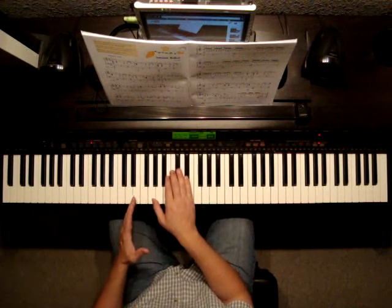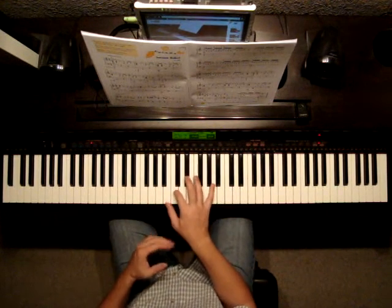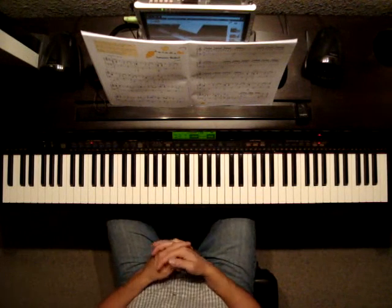On the 2nd page we're jumping in using a lot of 16th notes, so be ready to play a little bit faster in those areas.